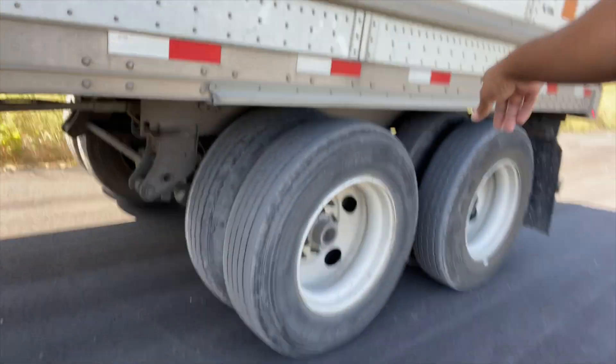So what I gotta do is slide the tandems. Right now they're all the way to the back — you can see they're all the way to the back. I gotta slide them, which means I have to slide the trailer back. It helps if you guys have a crayon or chalk.